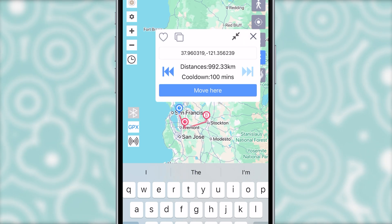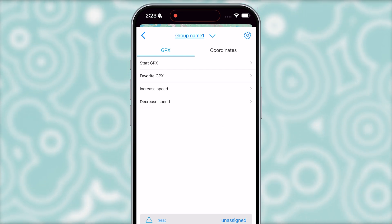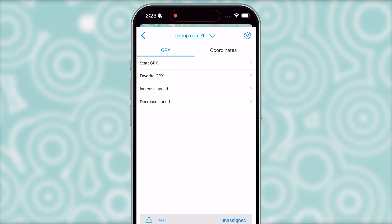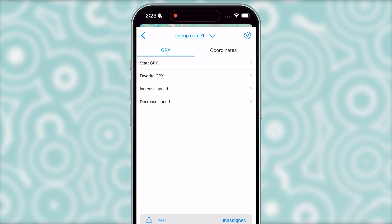You can also set a route for auto walking. You can set button functions here, but be careful with the GPX button while playing. If you tap it, it will instantly send you straight back to the set location, and that could be easily detected.